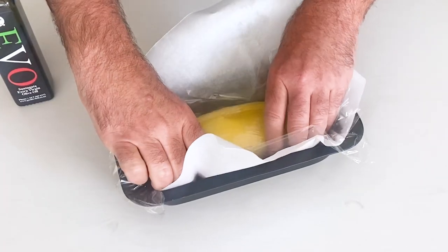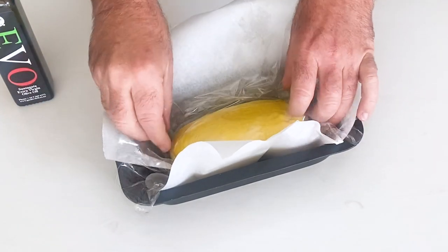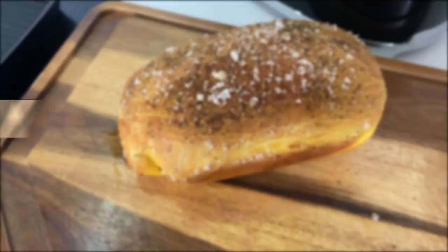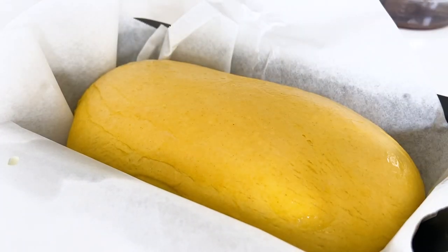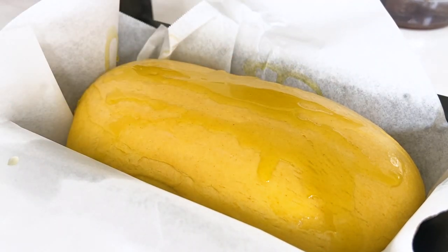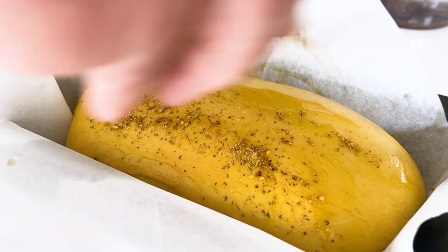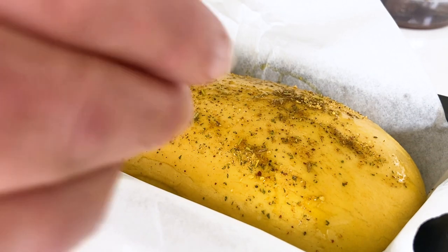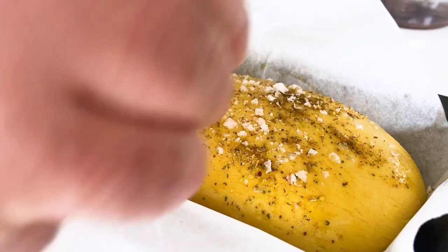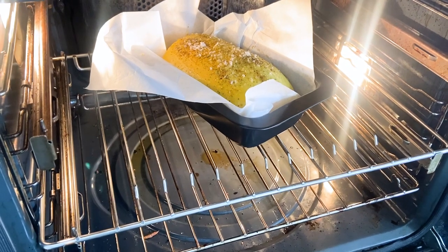The next day it will have doubled in size, so just leave it out on your kitchen bench somewhere warm. Once the bread has doubled in size, take the glad wrap off, get some more olive oil on top, add a little bit of Moroccan seasoning on top — be generous — and some Murray River salt over the top. Nothing like a bit of salty crust! Oven's at 185 — into the oven it goes for 35 minutes.